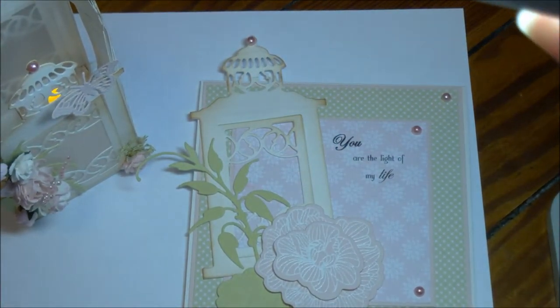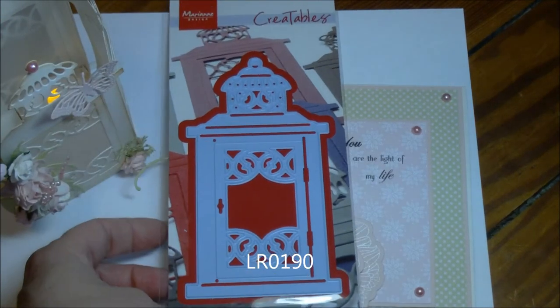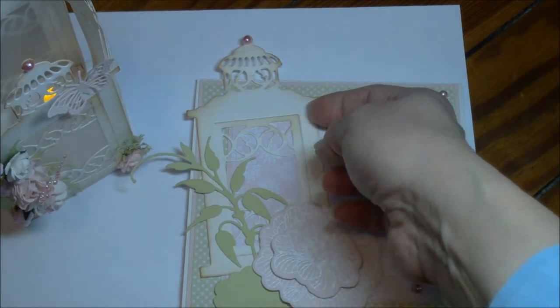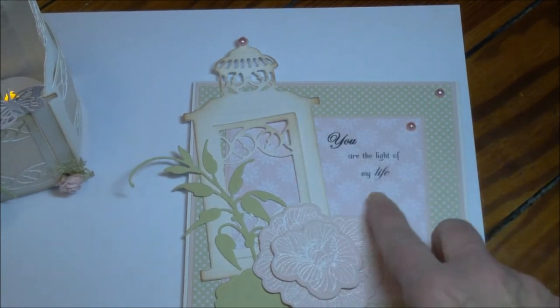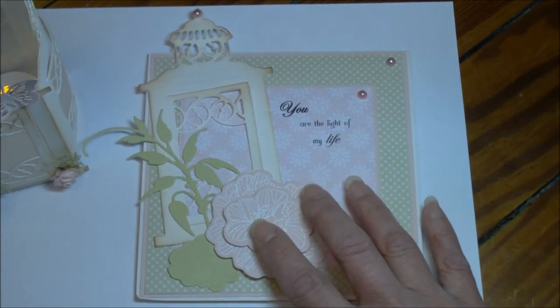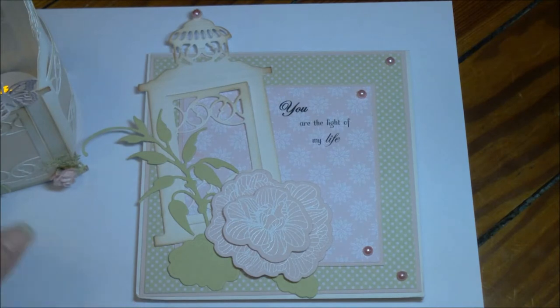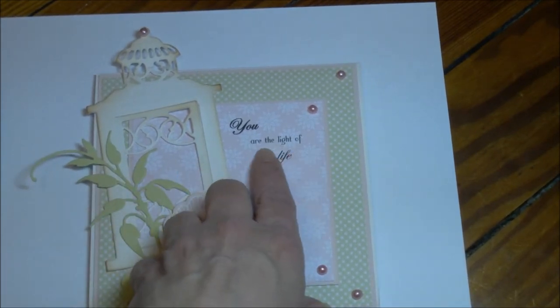Now let's get on to how we created this. I wanted to show you the die that is used to make these. It is LR0190, the Lantern Marianne Creatables. I'd like to draw your attention to a few things. The first is this die has a door that opens, which everyone always likes. That birdcage I had also had an opening door. This is another old Marianne die I still have for sale — it's LR0150. For those of you who are wondering, I know this is a Paper Trey Ink rubber stamp. I love Paper Trey Ink stuff. I buy that myself; I can't unfortunately resell them because they don't do wholesale, but they're a fabulous company. And it says 'You are the light of my life.'